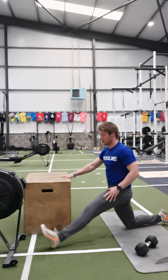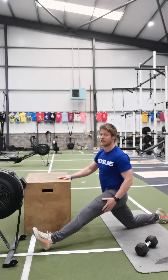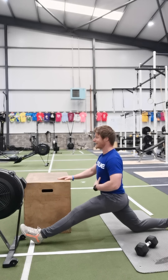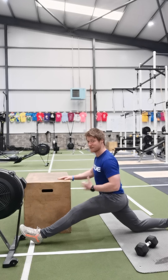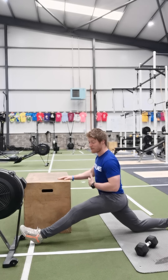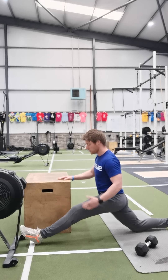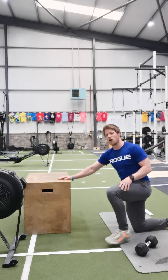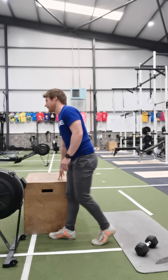Then we're going to go into our splits work — sliding that front heel as far away from our back knee as possible, leaning that chest forward and down towards the front knee, trying to get that back knee as far away from us as we can. Accumulate 30 seconds on your right side and 30 seconds on your left.